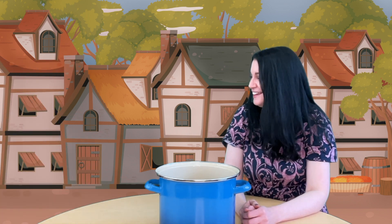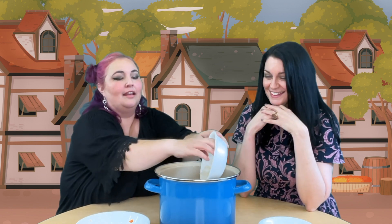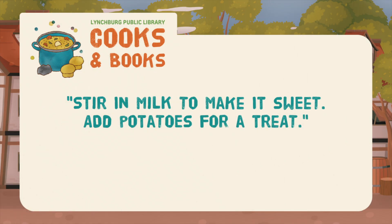Now it's time to add some veggies — whatever kind you have. I think our stone soup would be perfect with some carrots, celery, and onion. Oh, I know where to get a carrot. Also, reminder: wash your veggies before you start cooking. I had some celery hidden away. Great! And I know where to get an onion.